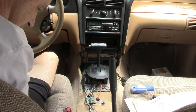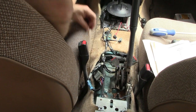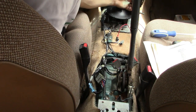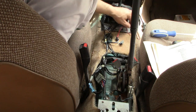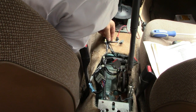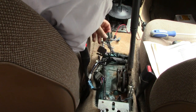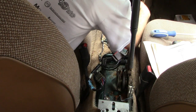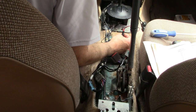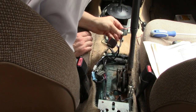Kind of interesting — somebody has hot-wired in some cigarette lighter type connectors down here. I never noticed this before. There's a ground wire that's been cut off. I guess they bolted a ground to the frame and grabbed a hot from here. I don't know what this was for, but everything that needs to work is working, so it doesn't really matter.